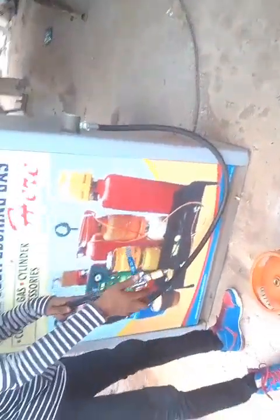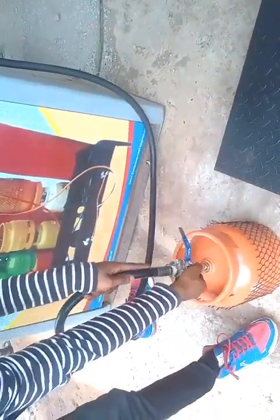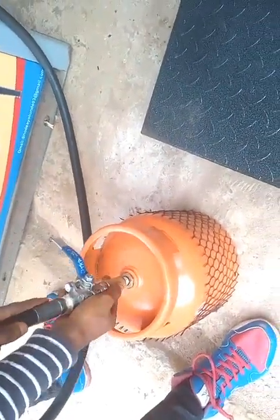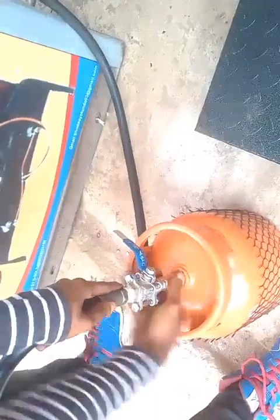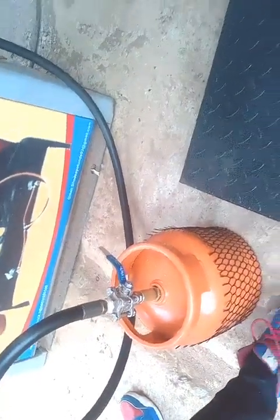First of all, you have to insert your filling gun into the cylinder valve. Make sure the filling gun is properly tightened into the cylinder valve to prevent leakage. You can also check for leakage by using a soap water liquid test. Make sure that the gas cylinder is properly tight and confirm there is no leakage.